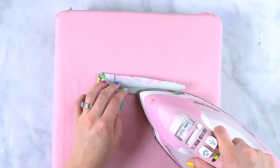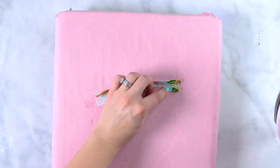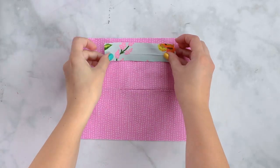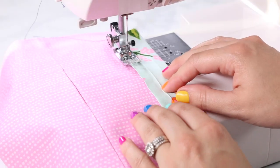Iron both the bottom and the sides of the nose bridge by turning them under three eighths of an inch. Place the nose bridge casing with the right side facing upwards and sew just along the bottom edge.